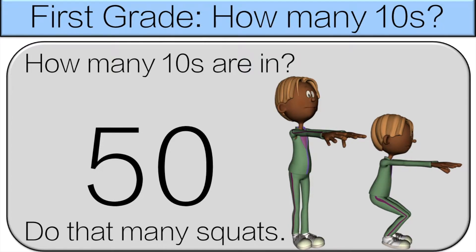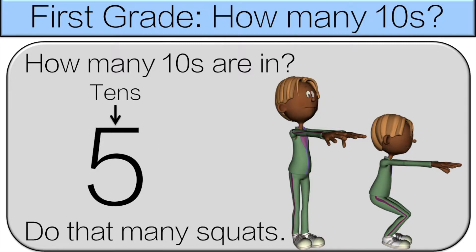So, how many tens are in 50? There are five tens in 50, so do five squats.